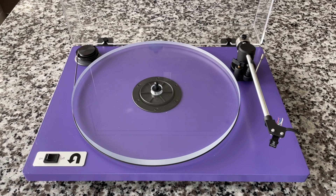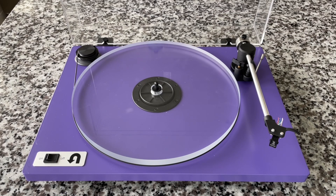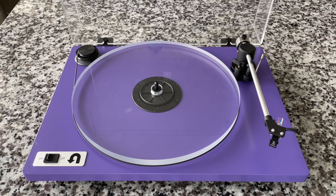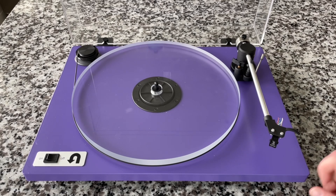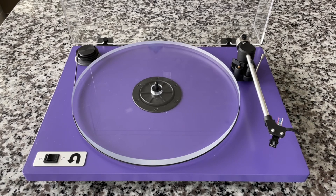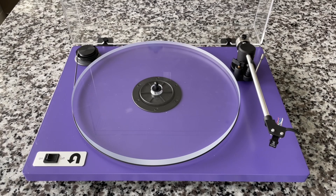Speaking of 45s, you'll notice there's no 45 adapter — you have to provide your own, but it's not a huge deal, though it would be nice if it had one and a place to put it. If you get the lower version, it has an MDF platter, which is fine — it's the same kind of fiberboard material the plinth is made out of. All of their units have either MDF, or you can get a walnut or maple hardwood plinth as well, so they're all wood-based and solid.